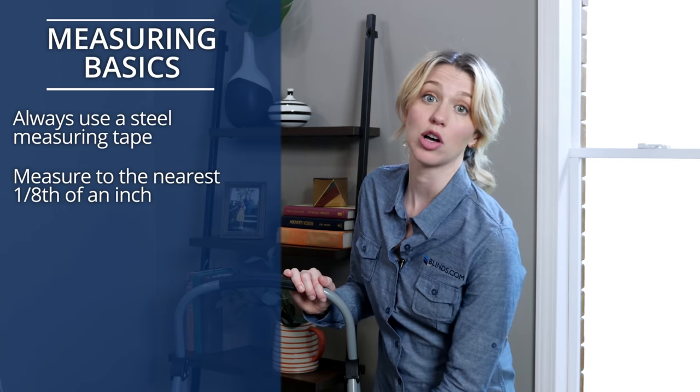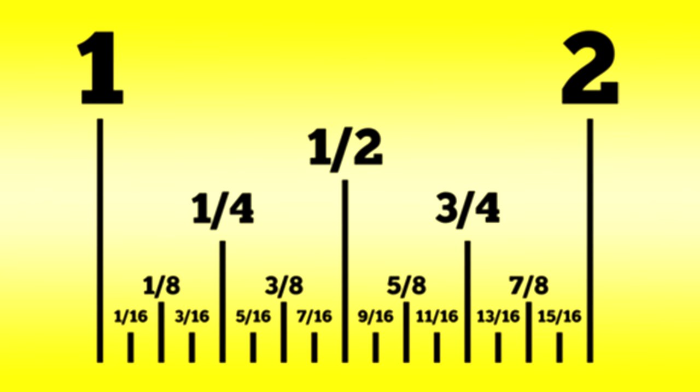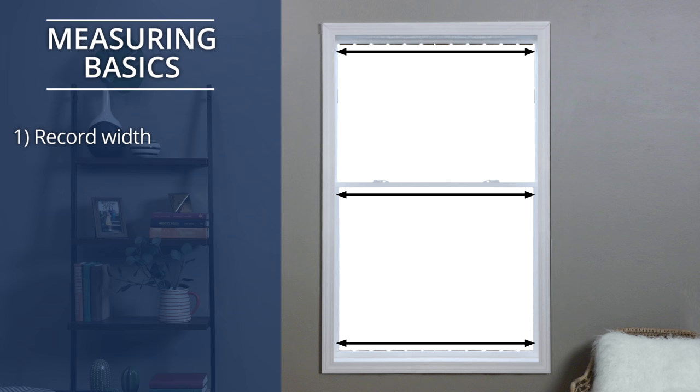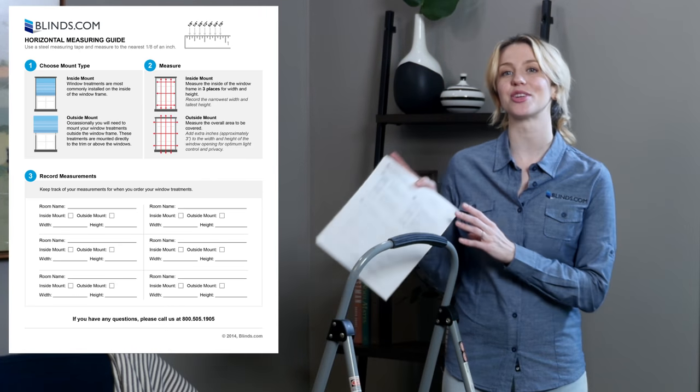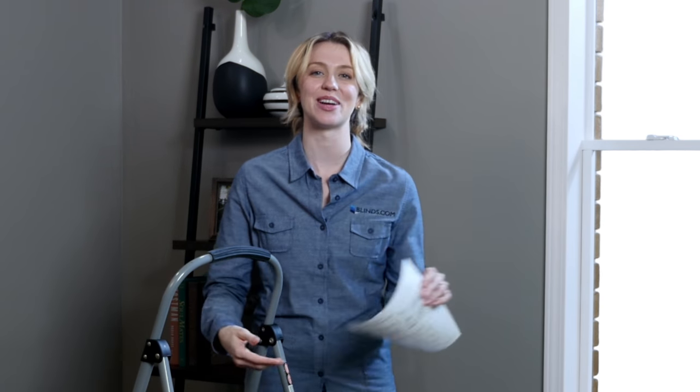If the size falls on a one-sixteenth mark or smaller, round down to the nearest one-eighth. If you're not sure what your measurement is, count the tick marks after the last number and use this chart. Make sure to record your measurements as you go: first, record the width measurement; second, record the height. We suggest using our handy measuring sheet, which gives you measuring tips as well as space to record your measurements. Got it? Great. Let's get measuring.